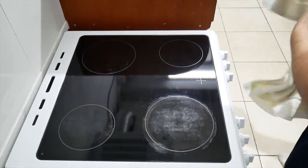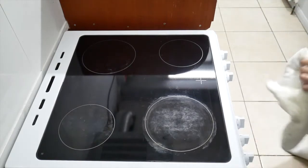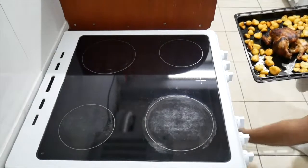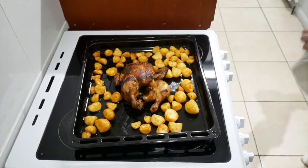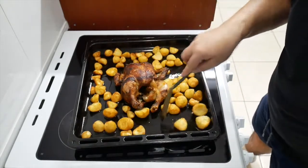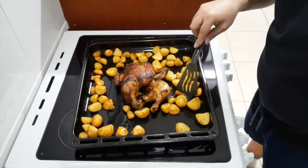So it has been a good half hour. Let's take these out and see what we're dealing with. Check this out — the turkey is looking good. The potatoes are also looking good. Maybe some of them can stay in there a little bit longer, but look at that — that looks beautiful, guys.